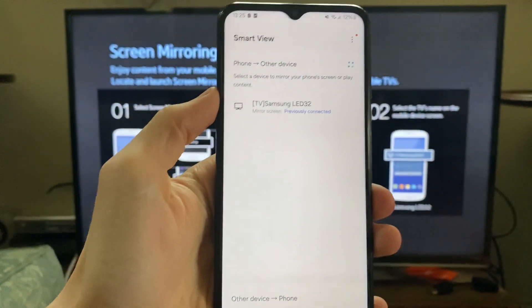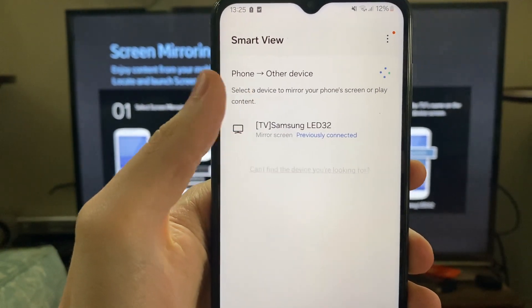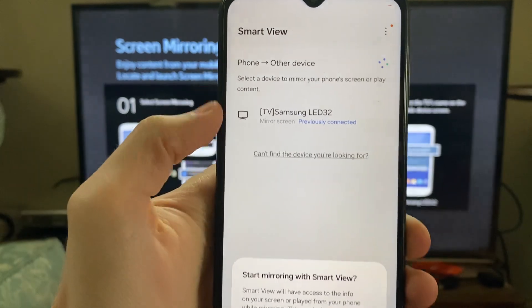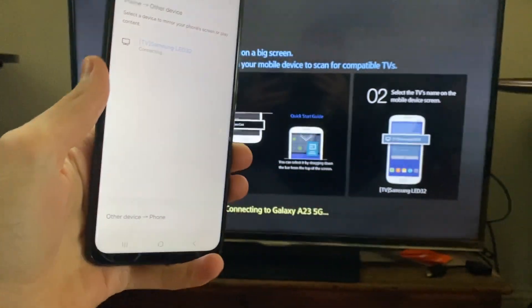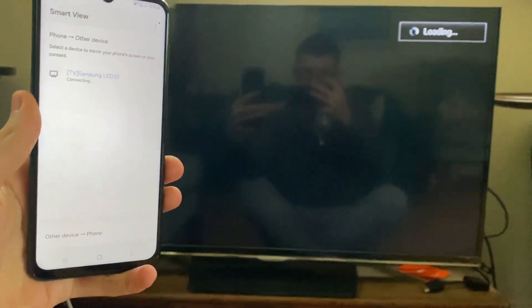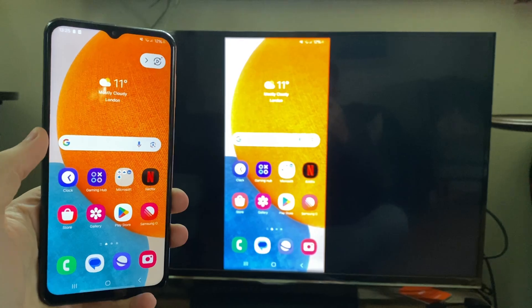All you need to do is click on it and it'll go and find the devices — as you can see, here's my TV which is a Samsung. Click on it and you just need to confirm you want to start mirroring. Give it a moment and it's going to start mirroring just like so, and as you can see there it is — it's that simple.